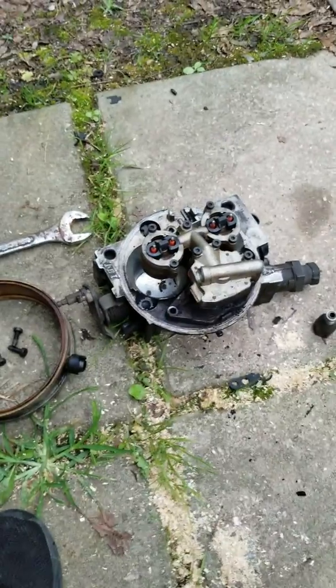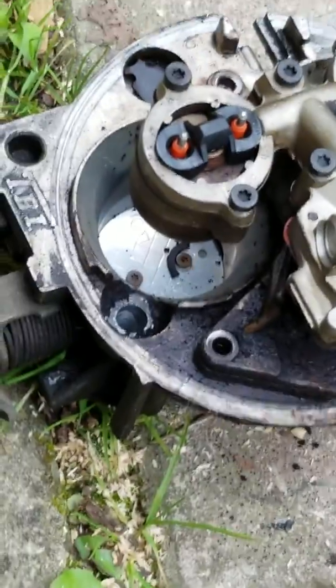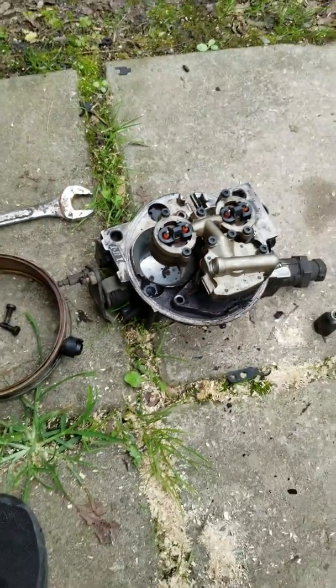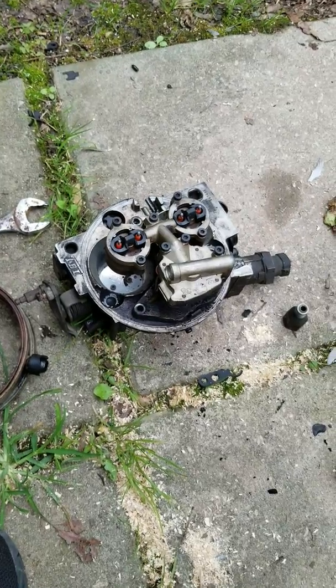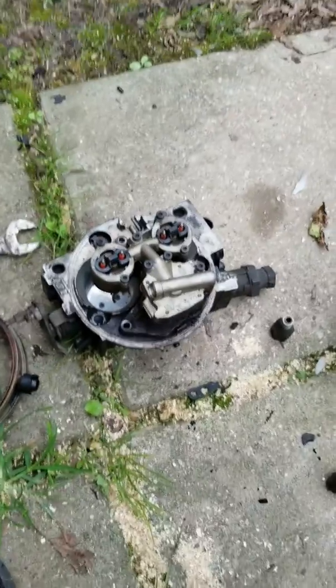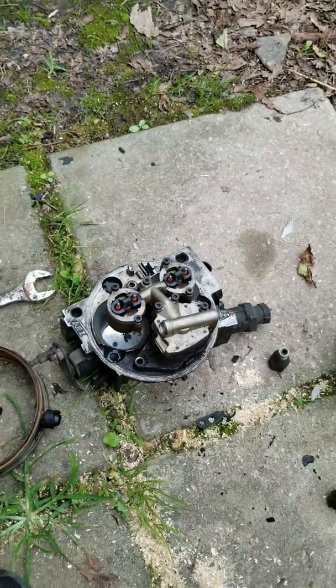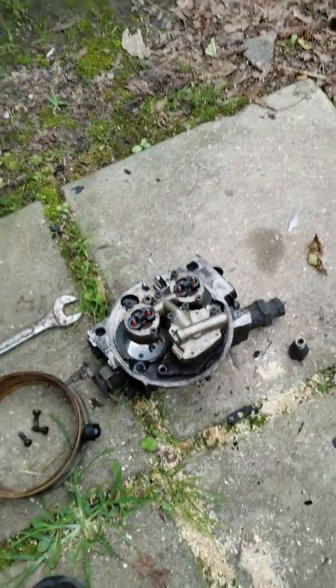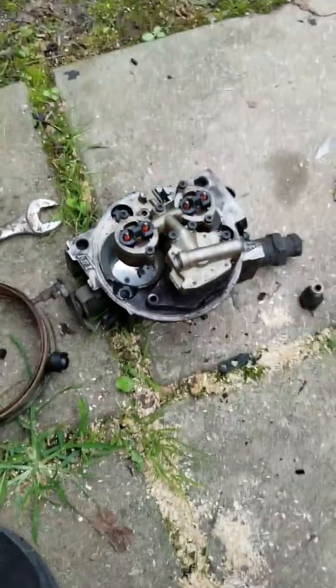So today, what I've got going on here is — a lot of you probably recognize this right off the bat — it is a throttle body from a 90s model Chevy 350. The truck had been running like garbage for a while, and apparently there had been a lot of things done to try to remedy that, and none of it was really working out that well.